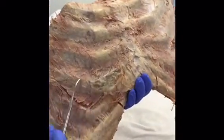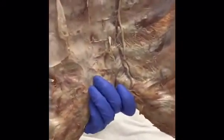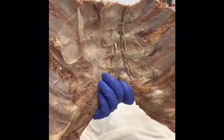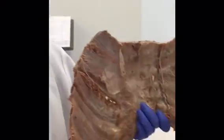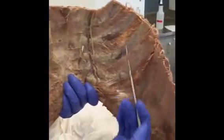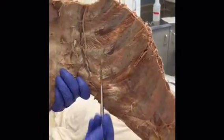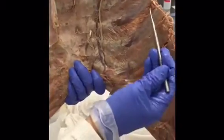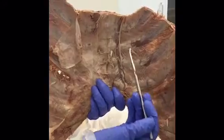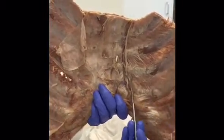Running the opposite direction are the internal intercostal muscles, visible here as well on the posterior side of the anterior thoracic wall. The innermost intercostal muscles are best seen on the anterior side of the posterior thoracic wall and run in a more longitudinal, up-and-down direction. All intercostal muscles originate on the inferior side of the superior rib and insert onto the superior side of the inferior rib.